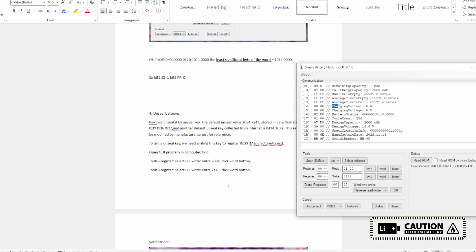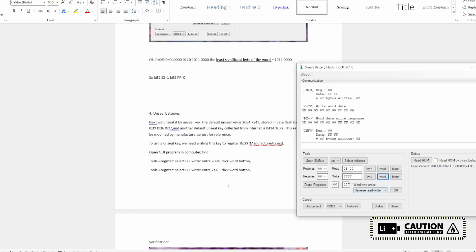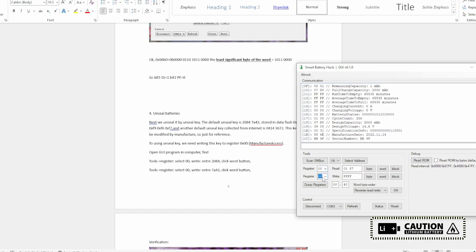Dumping the register — charging voltage is zero, so the chip is in the unsealed state but not in full access mode. To enter full access mode, type the default full access keys — the same word twice. Now the chip is in full access mode and will accept any data inputs. Dumping the registers: for those who want to change the cells, you need to also change the chemistry parameters — charging voltages, cutoff voltages, output current. Check those parameters online before changing your cells.